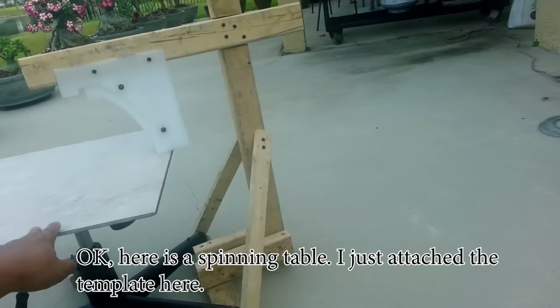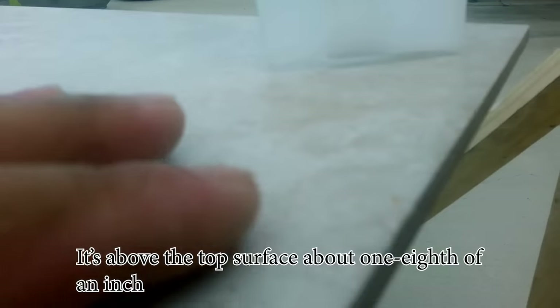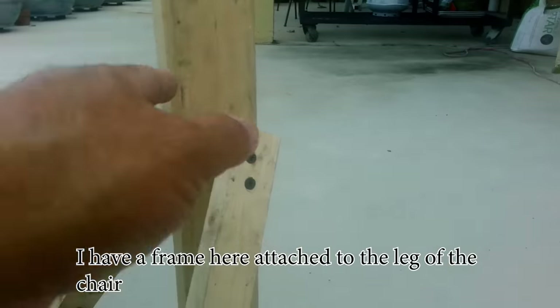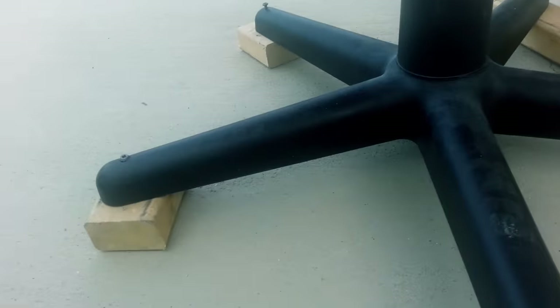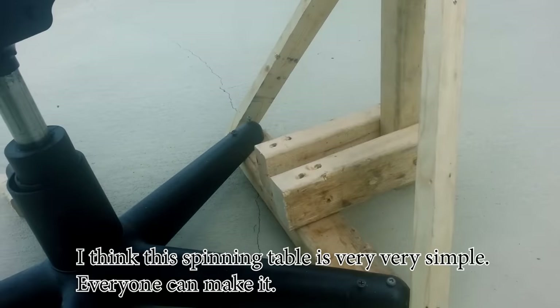Here is the spinning table. I just attach the template here, above the top surface about one edge of an inch. I added a frame here attached to the leg of the chair and I secure the column with these two pieces of wood. I think this spinning table is very, very simple — everyone can make it.